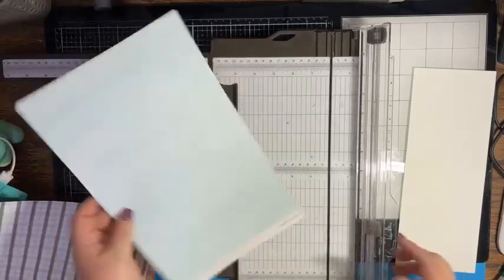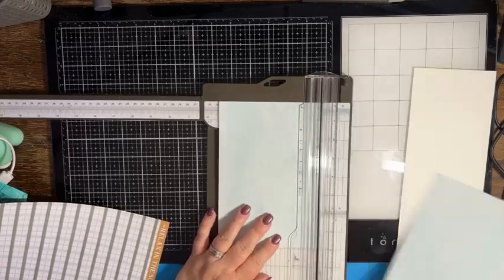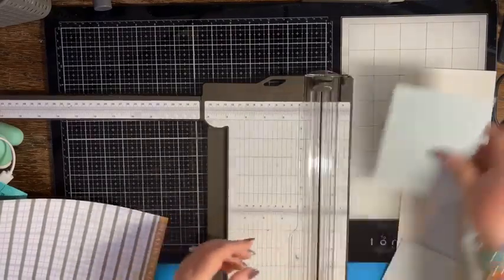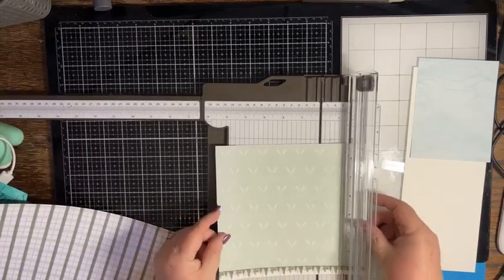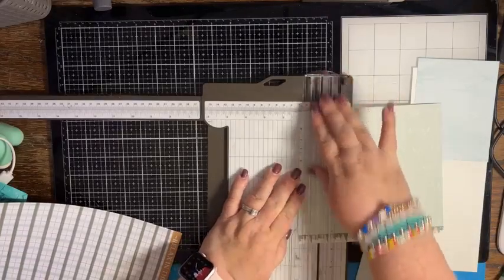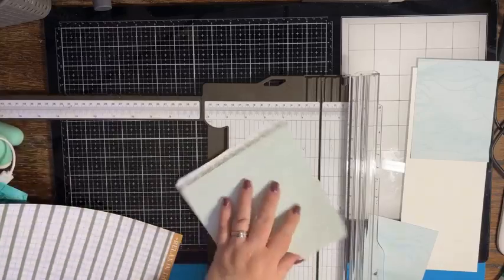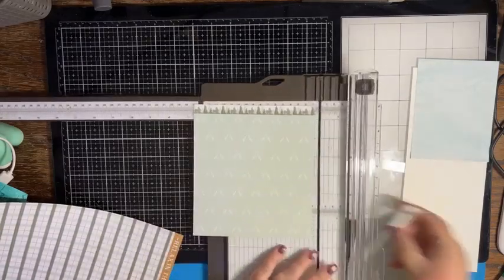First I want to cut a background piece, so I'm going to cut this at five and three-eighths by four and one-eighth — that'll be our layer piece. Then I want to cut two squares out of this pattern, and let's do two squares that are one and a quarter by one and a quarter.